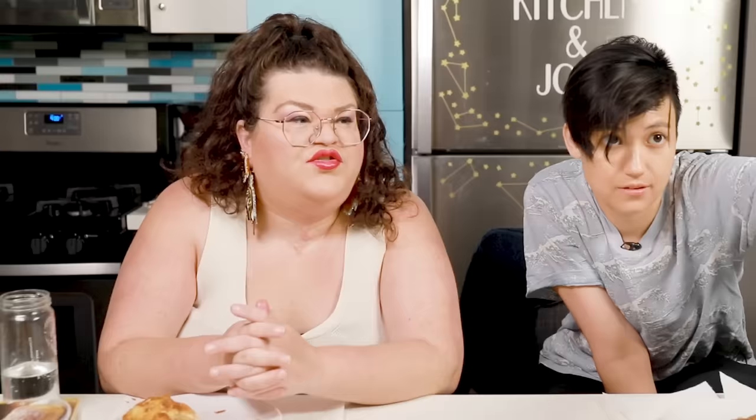The next thing we're going to be trying is the Trader Joe's classic Naples-style Chavoyatel pastry. Chavoyatel can be found in just about every bakery and cafe in Naples. These pastries are naply-daply. I will say, I followed the instructions — they don't look like the box, something went wrong. I saw these croissants earlier, they look like they're not. It looks like a clam. Oh, I guess it does kind of look like the box actually, but the box looks cooked. This looks like a newspaper someone left out in the rain and then it dried out.